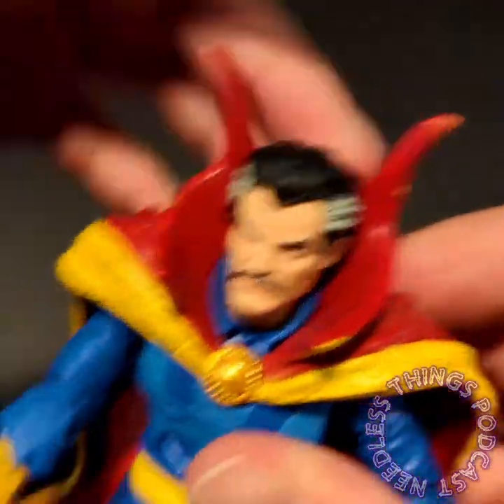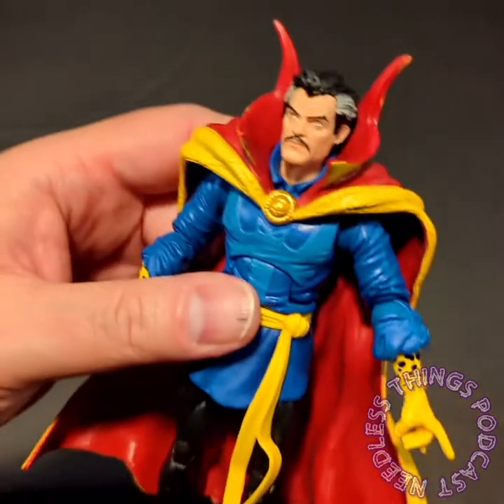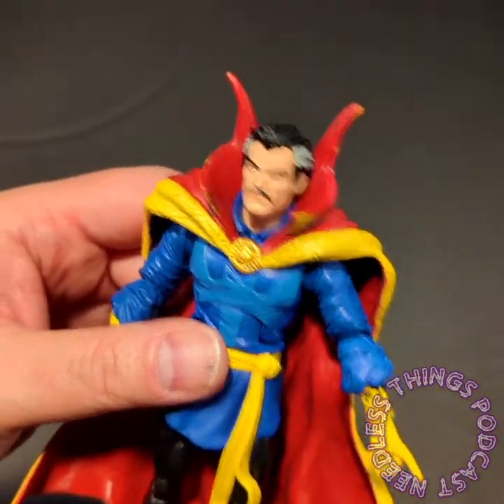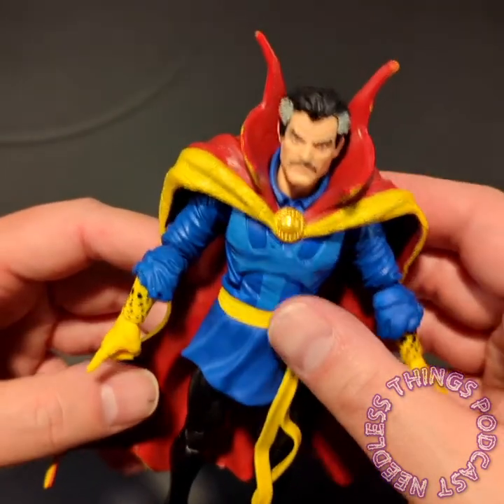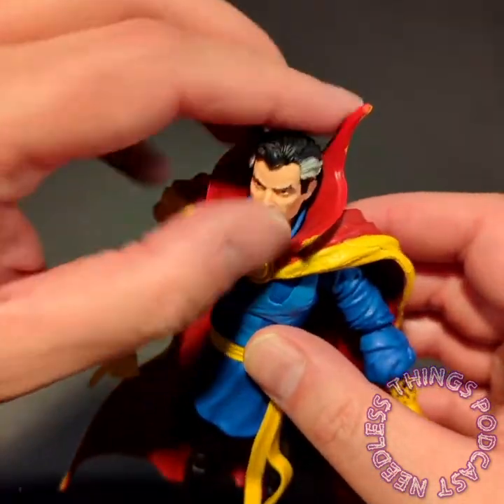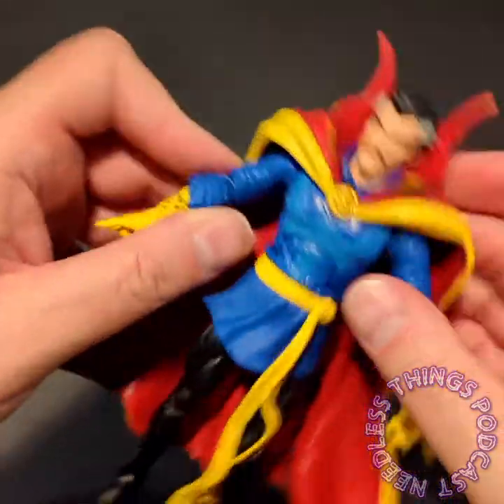I feel bad because I'm one of the people who is kind of like 'I'm over Marvel Legends' because of the reuse of parts, which is a necessity for the line and I understand that, but when you get a good Marvel Legends figure it tends to be a great figure.